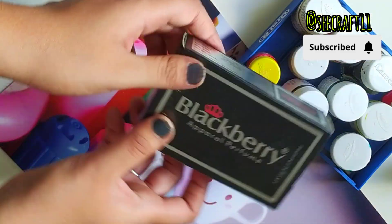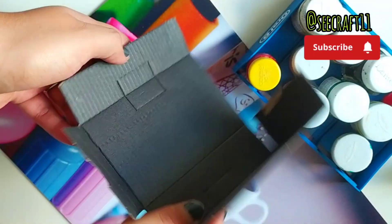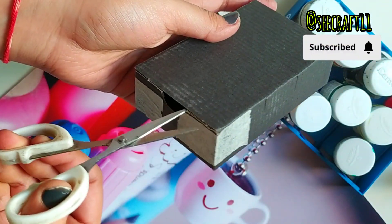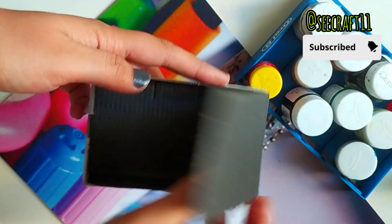Next, many people use perfume, but you have never thought that the perfume box can be reusable. It's really a very good use. I secured it with tape, then cut it on the side — but one side is not cut, because we are making a box.